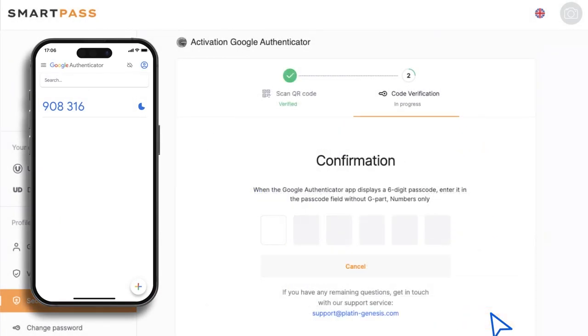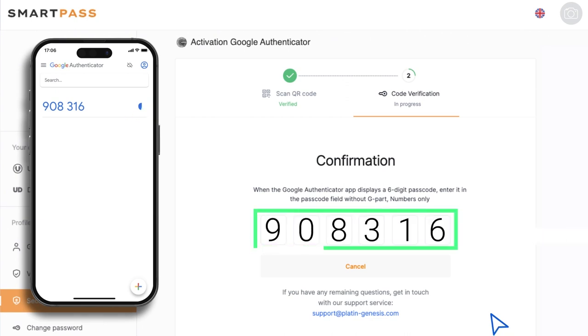After that, your smartphone will display a line with a one-time password in the Google Authenticator app, which is updated over time. The time remaining for the code validity is displayed on the right side as a pie chart. Enter the one-time password on the 2FA confirmation page.